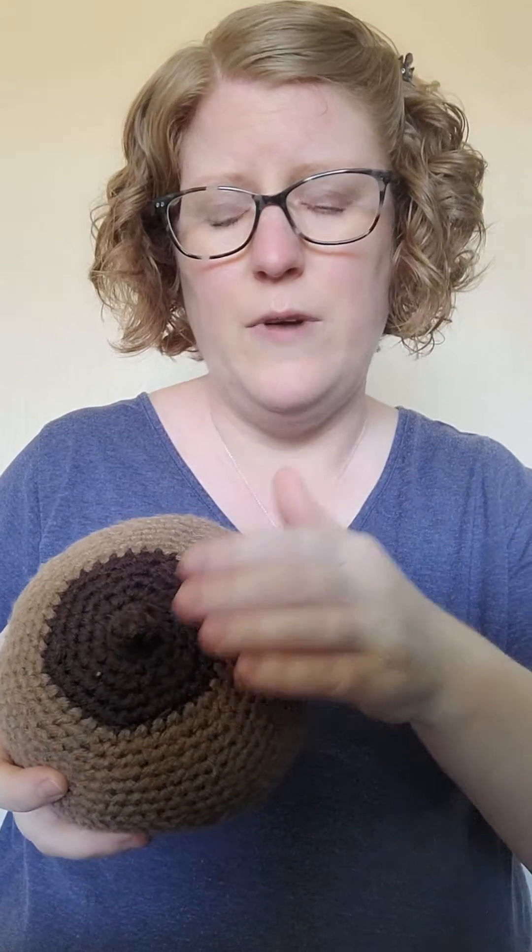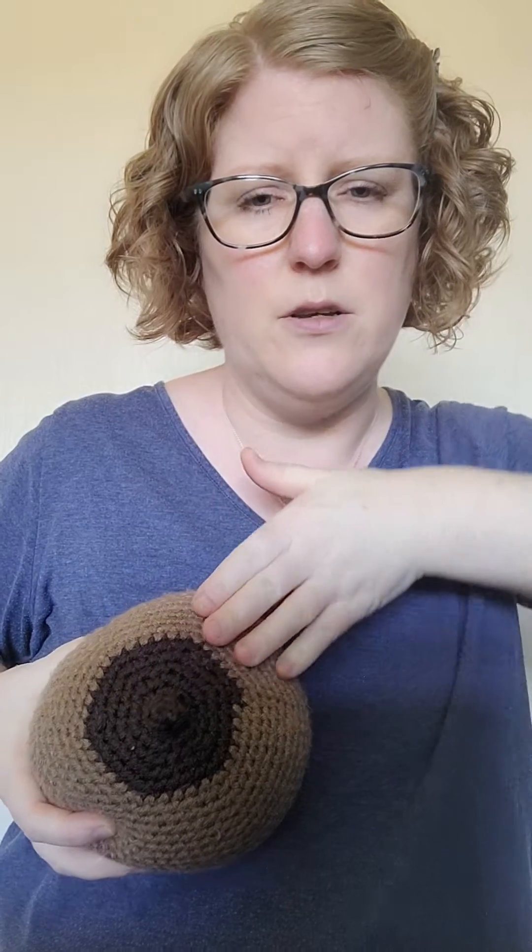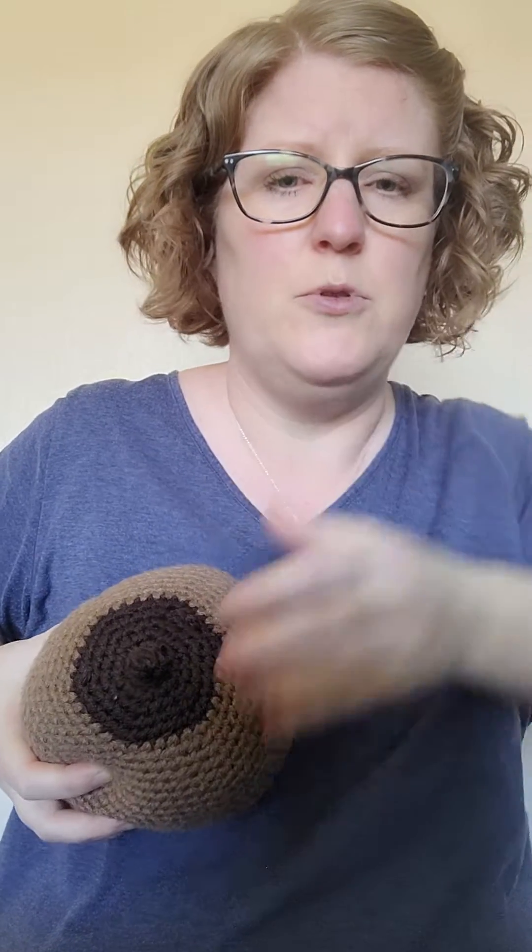We're actually working from the nipple outwards, not down towards the nipple. We want to go from the nipple outwards — up towards the collarbone or out towards the armpit — with gentle strokes or gentle massage, comfortably up towards the armpit.